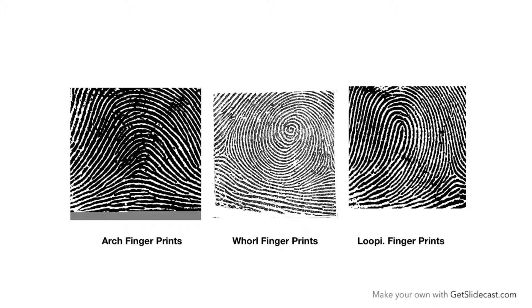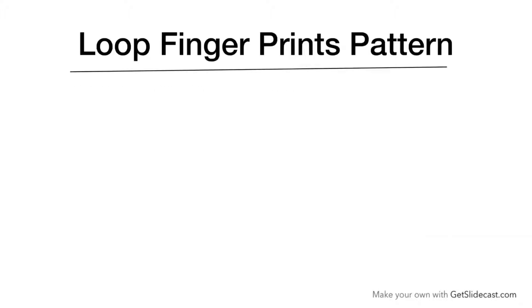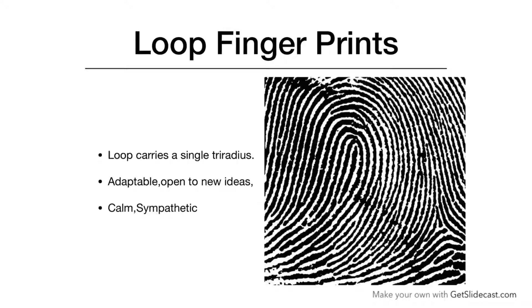In my last videos I discussed about arch fingerprints and whorl fingerprints. In this video I am going to discuss about loop type fingerprints. Loop fingerprints belong to a common, balanced personality. These people are very sympathetic, very adaptable, and open to new ideas. They are very flexible, but the downside is that these types of people don't take any initiative. They are social and very good team players.